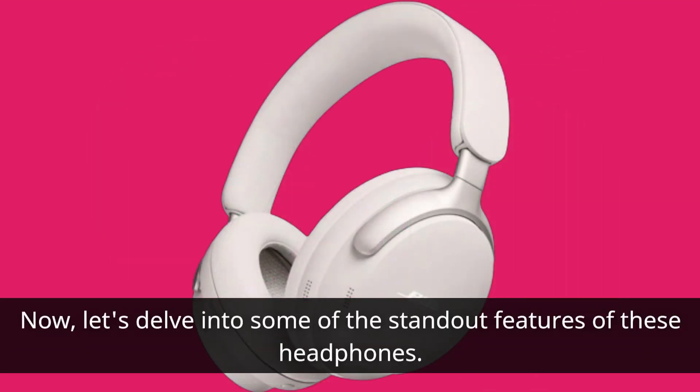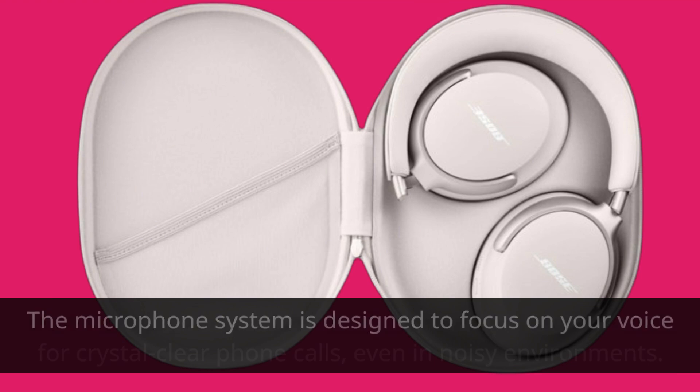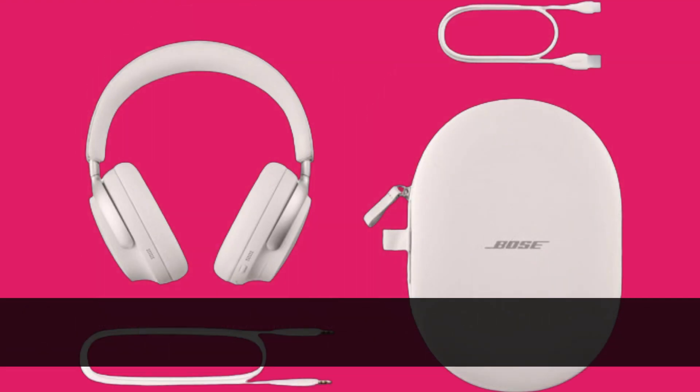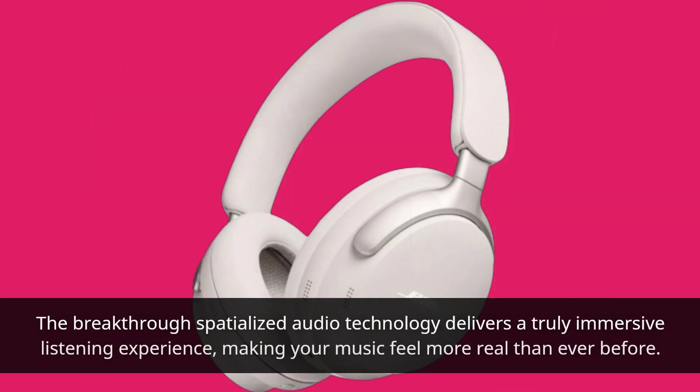Now, let's delve into some of the standout features of these headphones. With world-class noise cancellation technology, you can immerse yourself in your music without any distractions. The microphone system is designed to focus on your voice for crystal-clear phone calls, even in noisy environments. When it comes to sound quality, Bose has truly outdone itself. The breakthrough spatialized audio technology delivers a truly immersive listening experience, making your music feel more real than ever before.